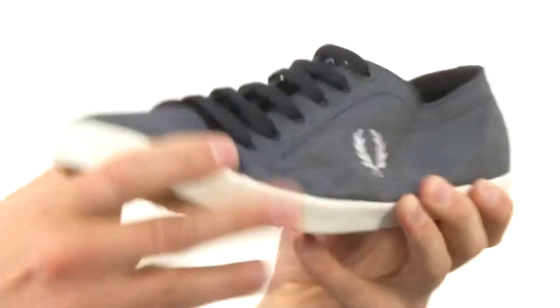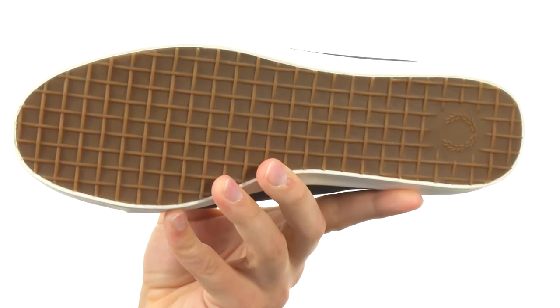It's really really flexible and you get that durable rubber here on the very bottom. Some sneakers with some style, so don't miss out on them from Fred Perry.